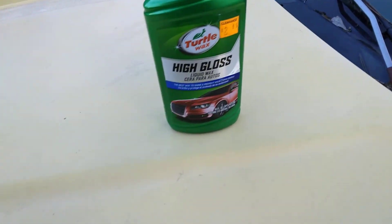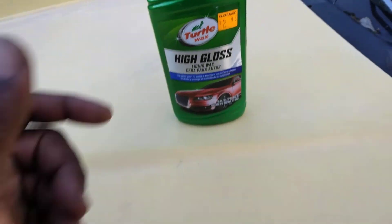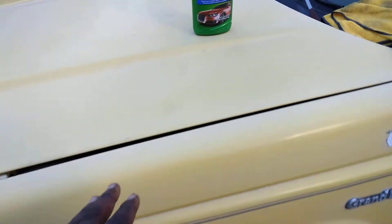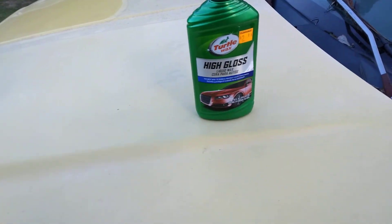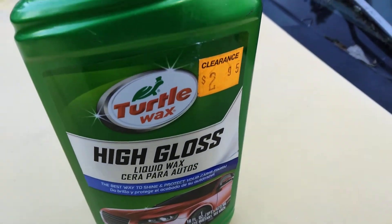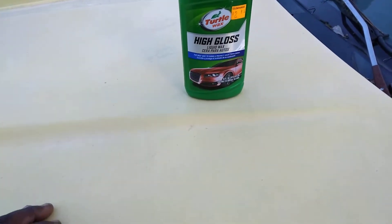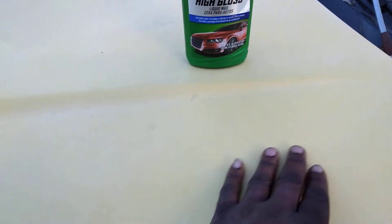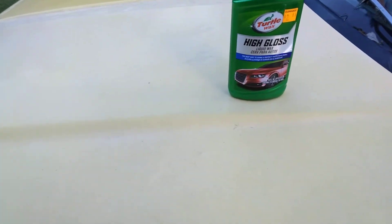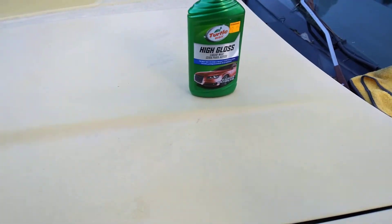In this video we're gonna see what the Turtle Wax High Gloss Liquid Wax will do here on this Jeep Cherokee. As you can see, the paint is becoming oxidized and it just don't look as good. This right here is basically an all-in-one product — it cleans, polishes, and protects in one easy step. You can see how the paint that's oxidized out, so we're gonna buff it in here and see what it'll do.